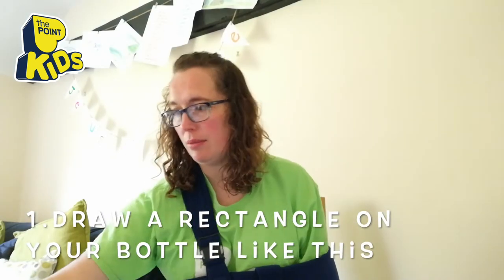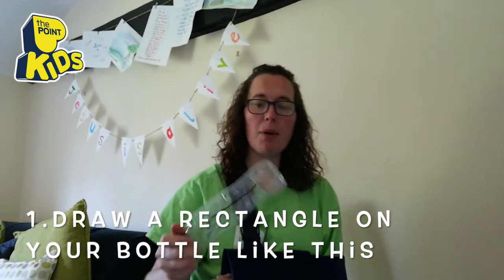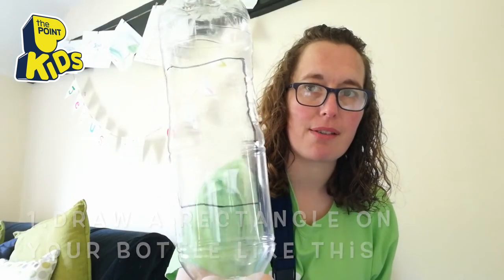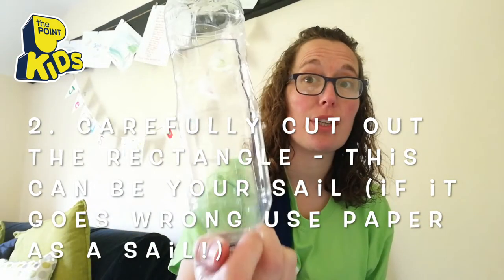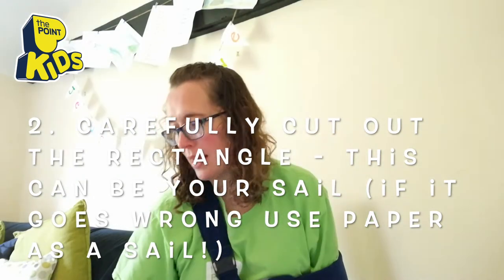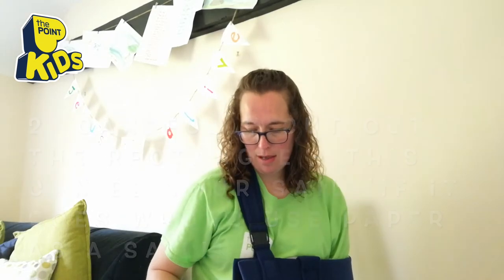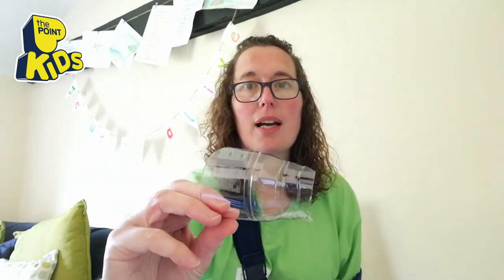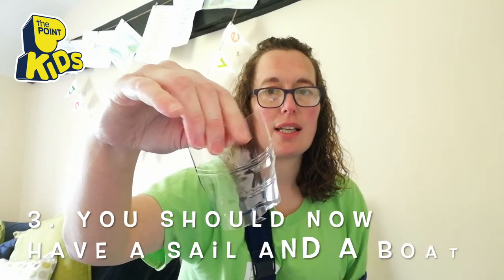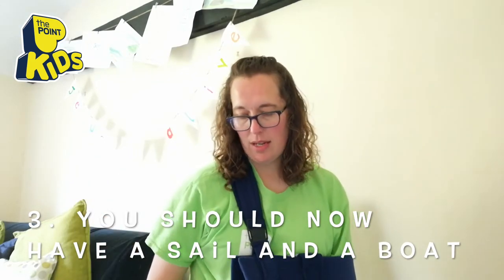So the first thing to do is: get your bottle and draw a rectangle on it — like that — that is what you're gonna cut out to use as your sail. Do a bit of cutting out and then you should have your boat and a piece that looks a bit like that, nice and curved on the inside like a bottle, and then you've got the rest of it which makes your boat.